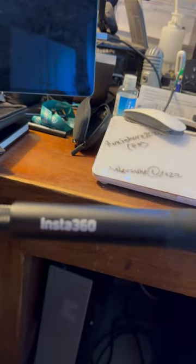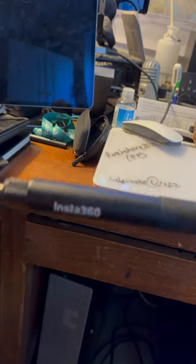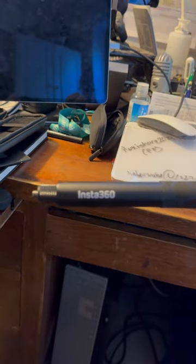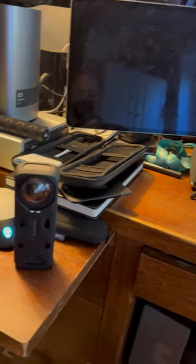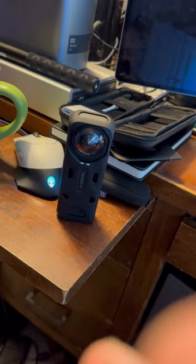This one also comes with a selfie stick included. I've been using a different selfie stick, and I will talk about that in another extended review. But the selfie stick makes a huge difference when you're using a 360 camera. Anyway, today's extended review: the Insta360 camera.